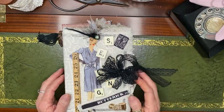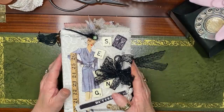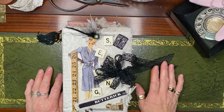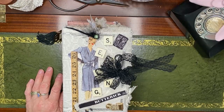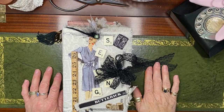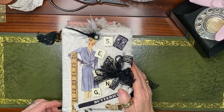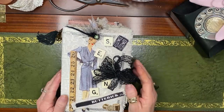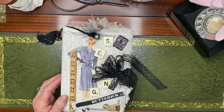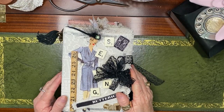Hello ladies, this is Carolyn from Lacey Creations in South Australia, here today with another journal. I was supposed to be in the garden today but it rained, so I've been in the craft room finishing this one off instead. I'm quite excited to bring this to you and show you — I've just made it over the last week and I really like it.